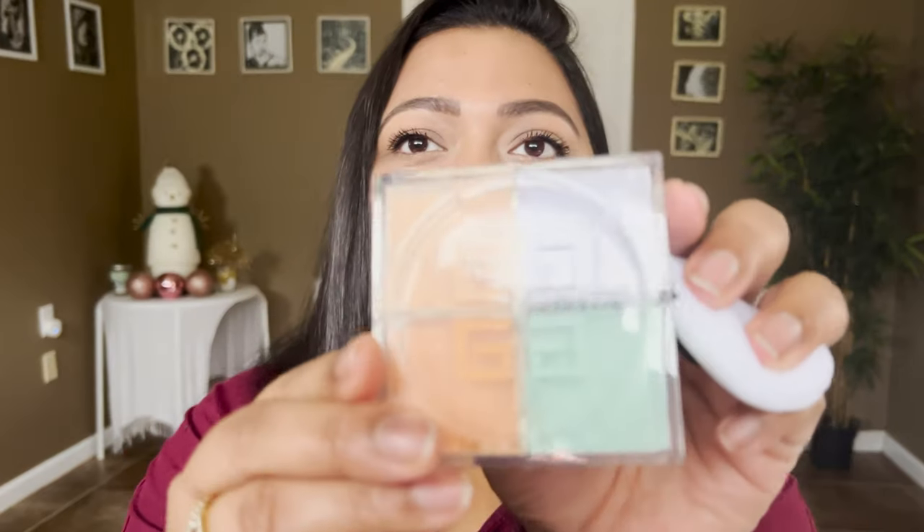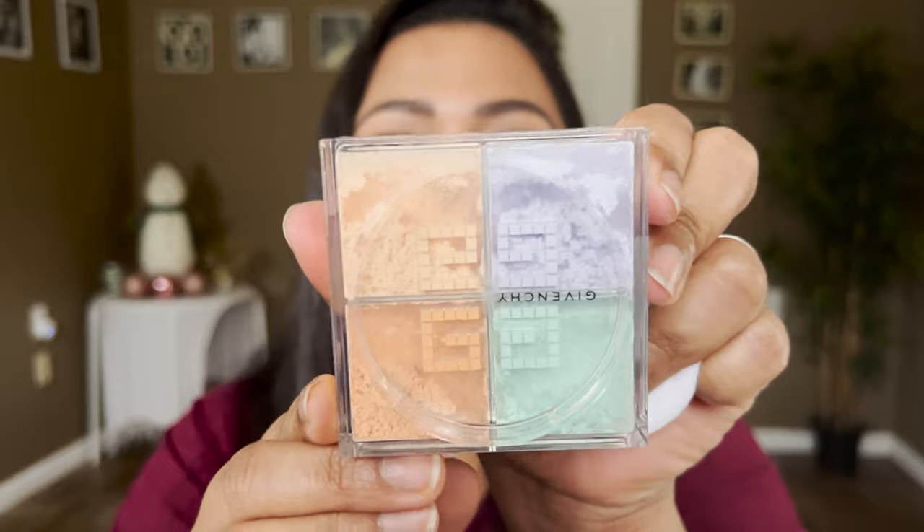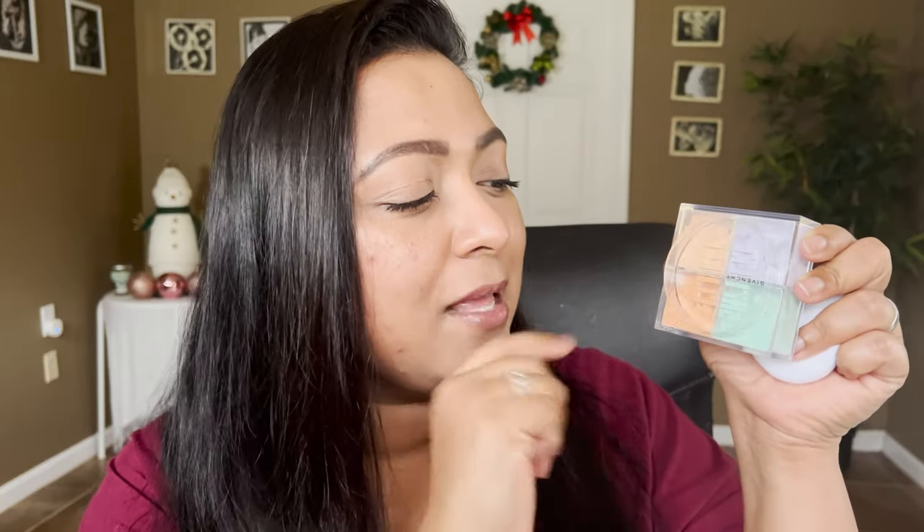This powder has four different colors meant to mix together and do some magic on the skin. It's the first time I'm going to use it — it does come with a puff. It seems to have a skin-tone powder, a peach for correcting dark circles, a purple to brighten the complexion, and a green to combat redness. I basically have a little bit of concealer under my eyes and some mascara and brows. My plan is to test half the face with just powder over moisturized skin, then do a full face and use it as a finishing powder.